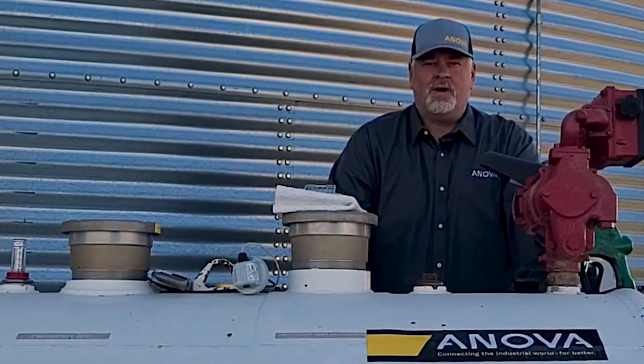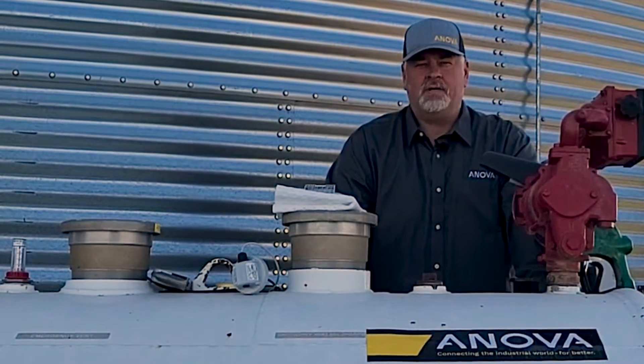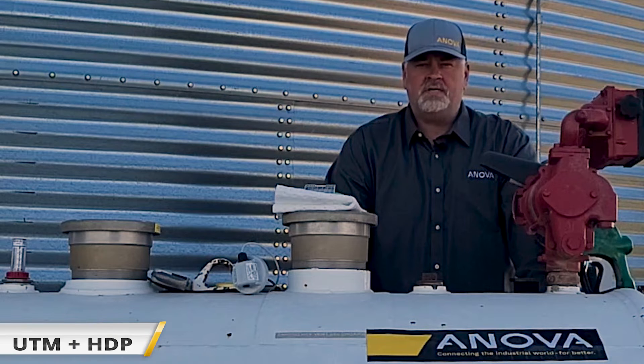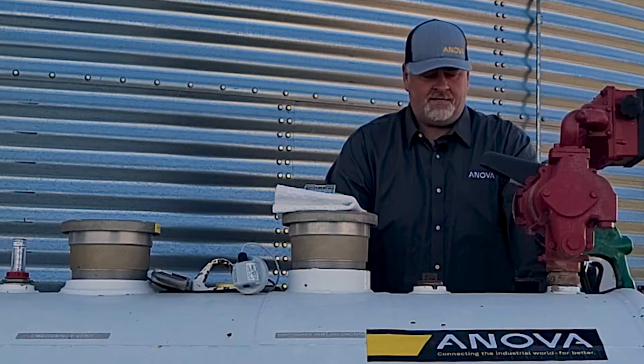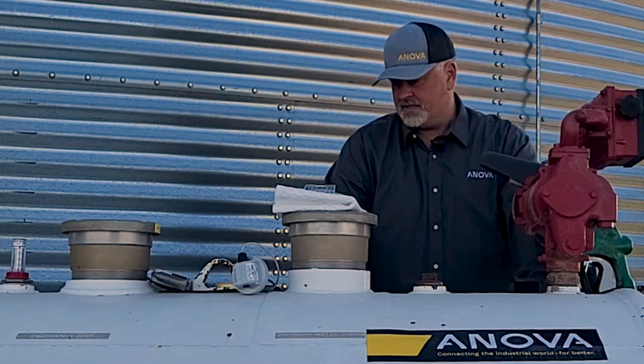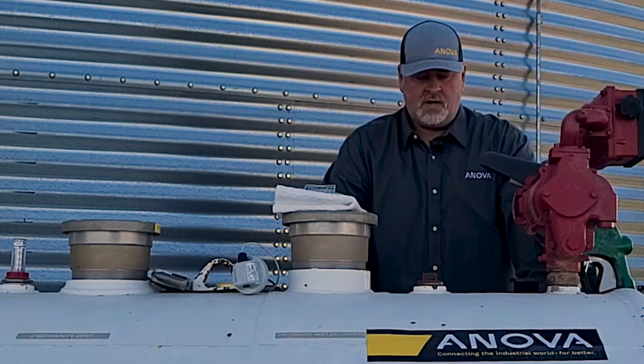Hi, my name is Brad. I'm with the NOVA product team and today we're out in the field doing installation training on our UTM — the Universal Tank Monitor — plus our HDP High-Definition Fluid Pressure Sensor, which allows us to monitor tanks.